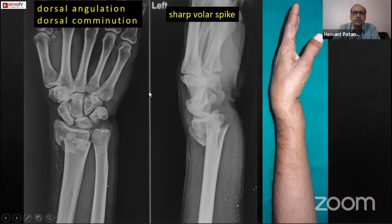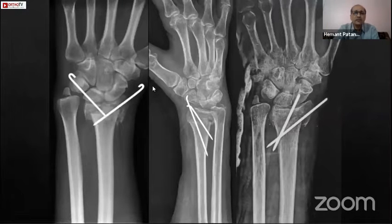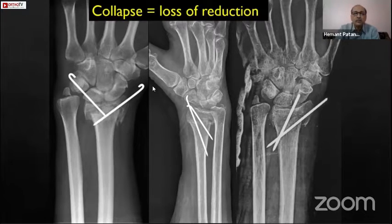The most common first major surgery we do in residency — apart from suture removal and implant removal — is putting a K-wire in the distal radius. Various combinations of K-wires have been practiced: retrograde wiring, transstyloid pinning, and even the Kapandji technique. These work very well if there is no comminution, but most problems arise when there is collapse causing loss of reduction, mainly due to two things.